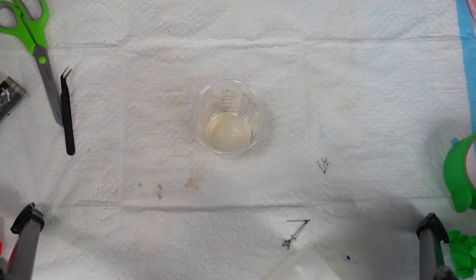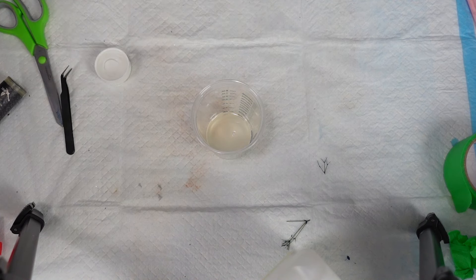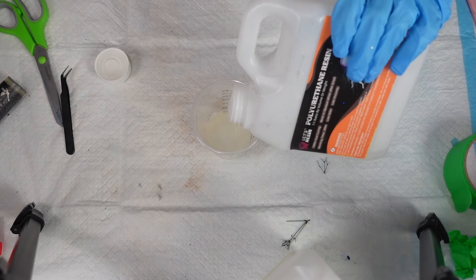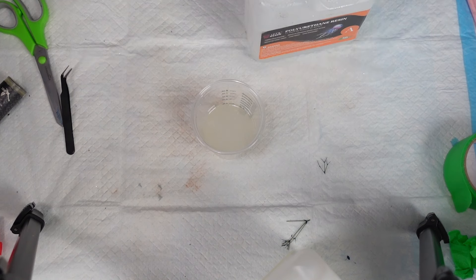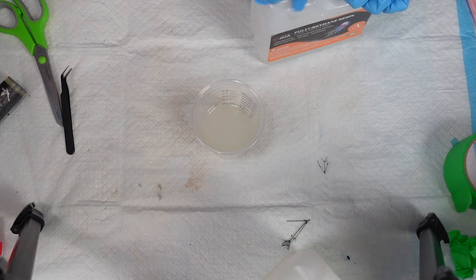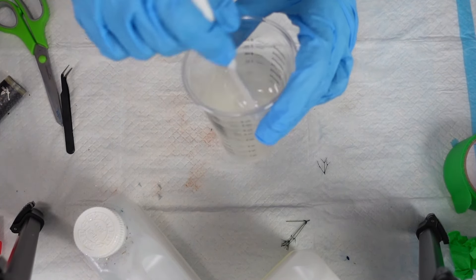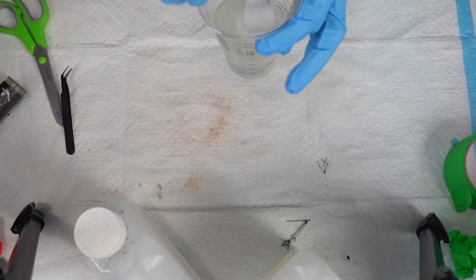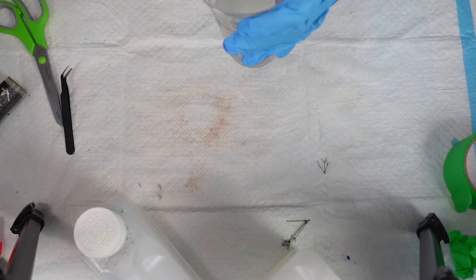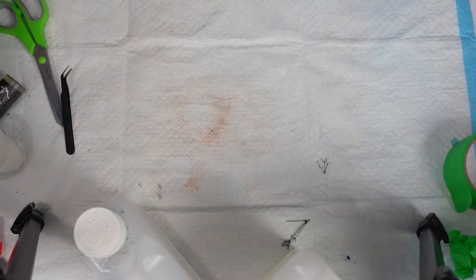You don't have long to pour it because it gets hot very fast. The only benefit I have right now is it is freezing and cold, so hopefully that'll give me a little more working time. So that's four ounces — two and two. I'm just using a stick and mixing until it kind of becomes one color. It doesn't take much to mix it because it is so thin.